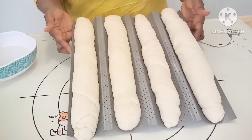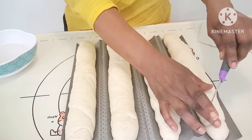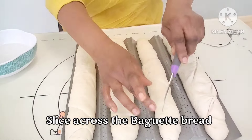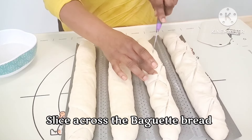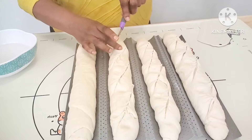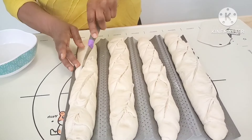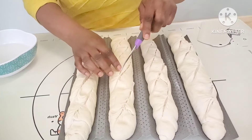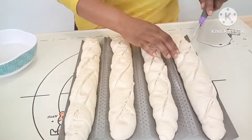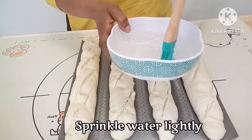After 20 minutes, take a knife or blade and slice across the French baguette dough — just watch closely. Be quick with it; if you have a sharp knife, just slit it open depending on how many slits you want. Not too deep, just slice it. Then if you have a spray bottle, spray a little water on the bread. I used my pastry brush to brush a little water on top of the dough. You can also sprinkle flour on it if you want.